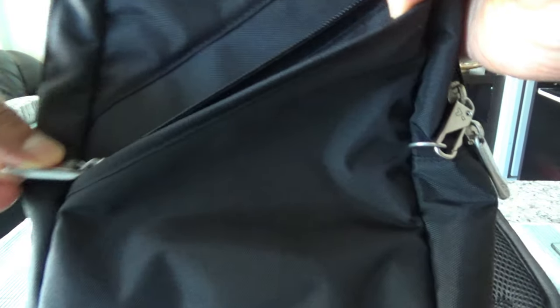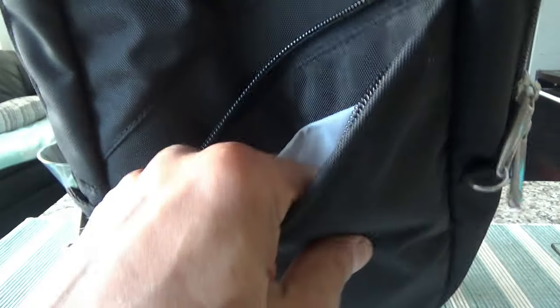Once you open the front pocket, there's a simple space inside with no organizational dividers. You can put in your passport, cell phone, boarding pass, tickets, or other small items.